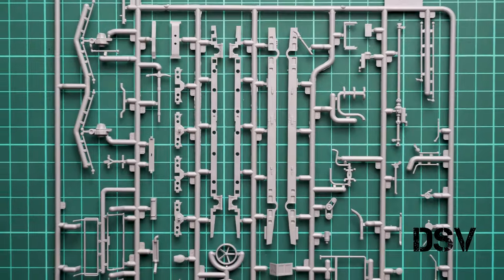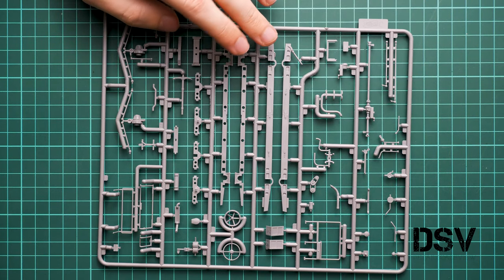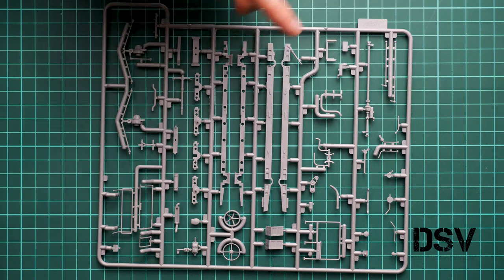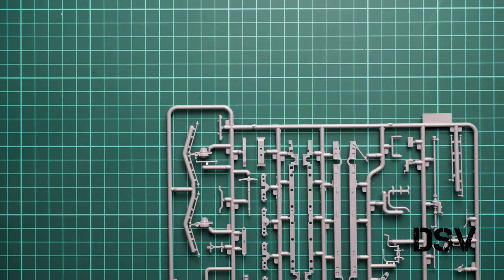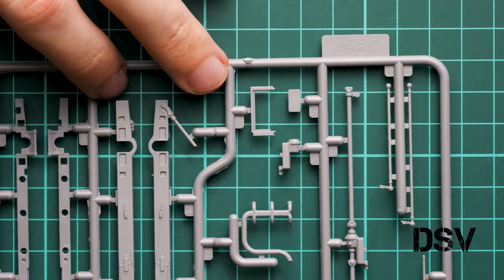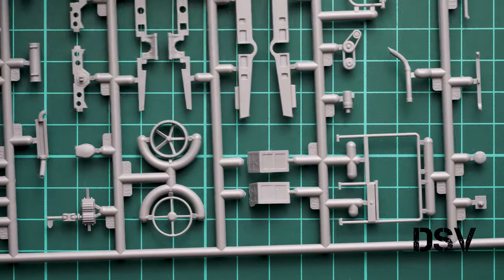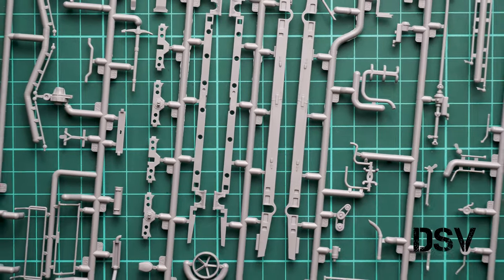Next is a sprue dedicated to chassis parts. We have chassis bars for the main section of the vehicle, a steering wheel, suspension parts, and drivetrain parts. Some of these are really thin, so be careful while cutting them from the sprue — do not hurry, as they could break easily. The attachment points are very thin, so use a plastic saw to separate the parts carefully and keep them in one piece.